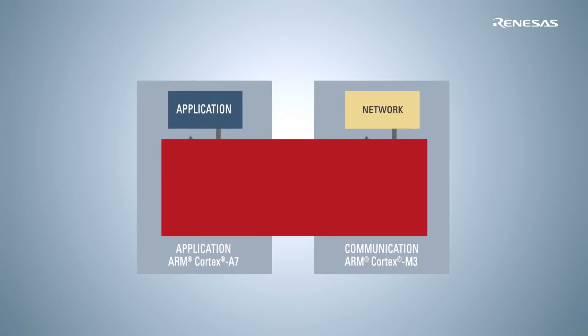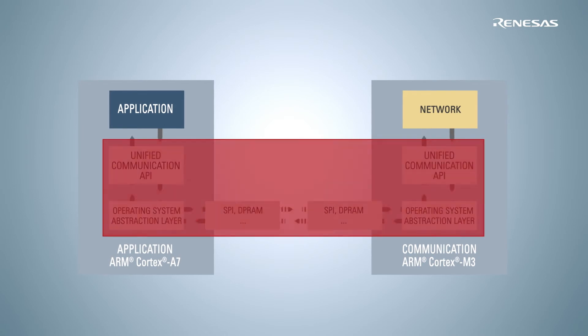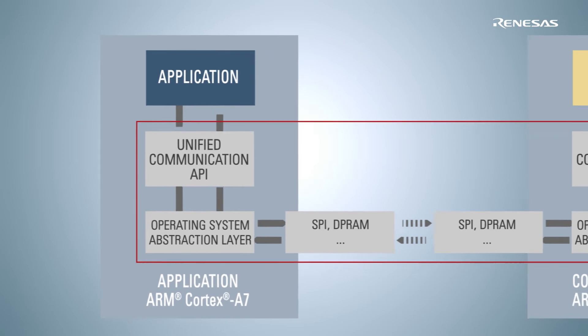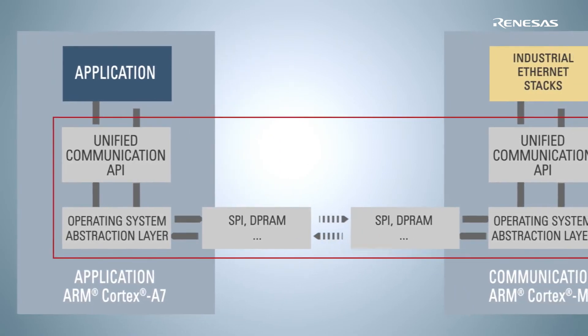The RZN1 software from Renesas provides you with a unique communication structure. Based on our hardware architecture, we have developed a unified communication software API,